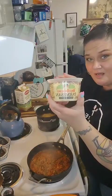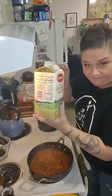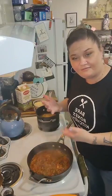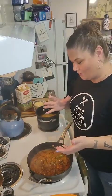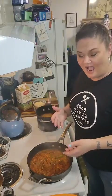I've got my Parmesan and my heavy whipping cream. We're going to make some sort of Alfredo-esque situation here — it's eventually going to end up like an Alfredo sort of situation, but it's going to be a little bit spicy because we've got the chorizo. I don't think it's extremely spicy, but it is what it is.